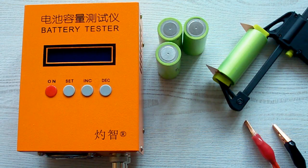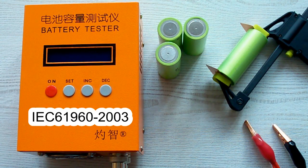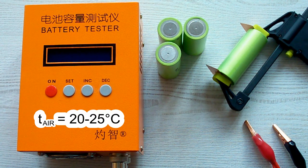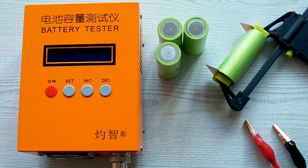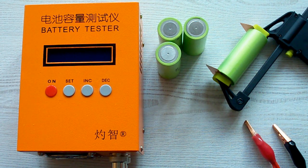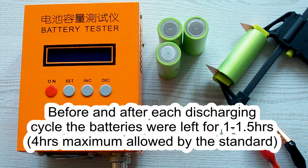I've followed all the prescriptions of the IEC 61960 standard concerning battery capacity measurement. The air temperature was 20–25 degrees Celsius, and before each discharging cycle a battery was charged at its standard charging current mentioned in its datasheet, after which it was left for a minimum of 1 hour. After the discharging cycle it was also left for a minimum of 1 hour.